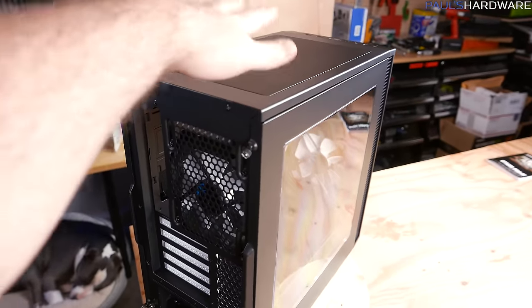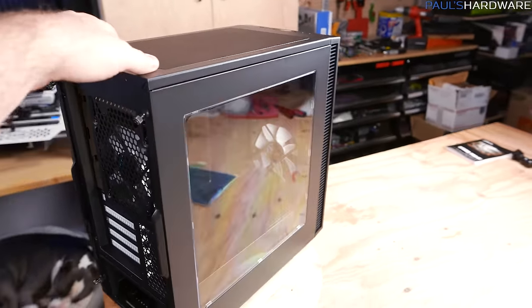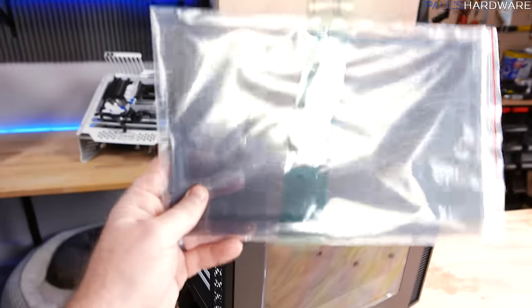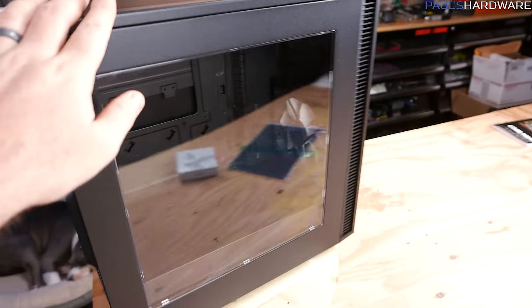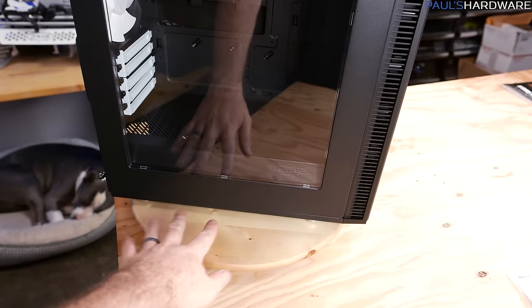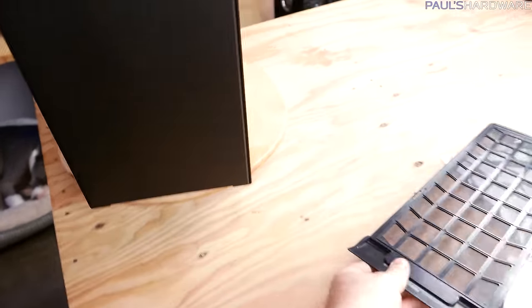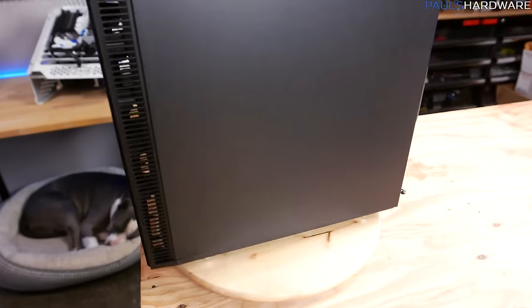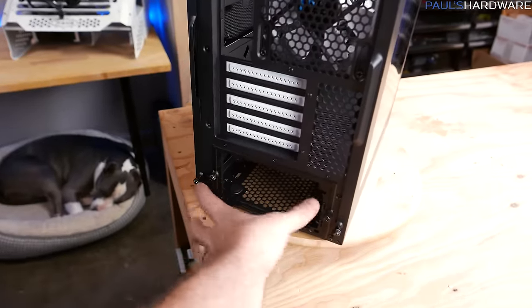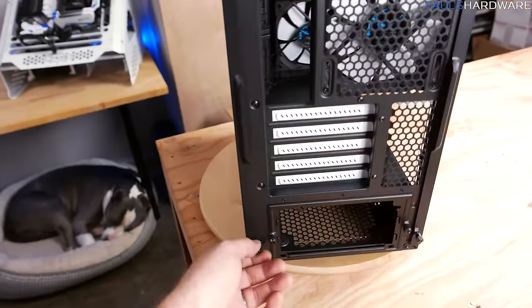There's a magnetic vent panel on top that you can pop off to add an exhaust or radiator — it supports a 240mm rad up front. A magnetic dust filter sits on top, and there are dust filters for pretty much everywhere: top, front, and the bottom filter slides out and covers the entire bottom of the case all the way back to the power supply. There's also a removable panel at the back for the power supply bracket.